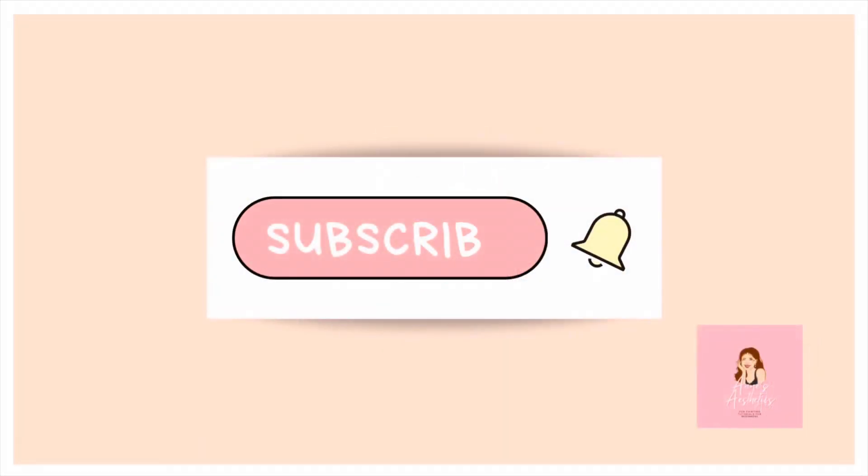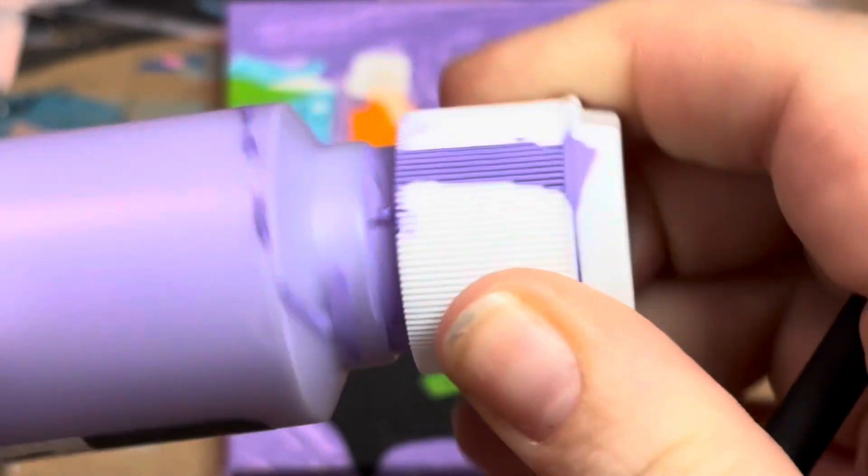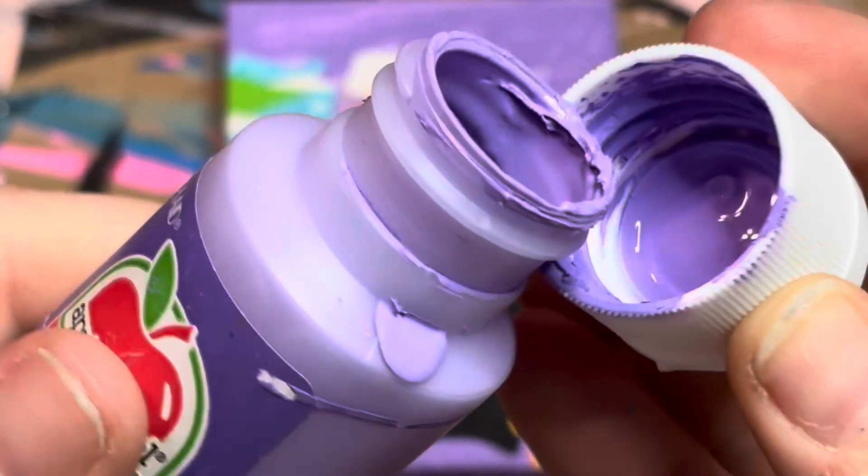Hello everyone and welcome to my channel, Anne's Aesthetics, where hopefully we can bring you some painting vibes, positive vibes today that will just uplift your day and your week, your mood, your year. Let's just get this thing going.